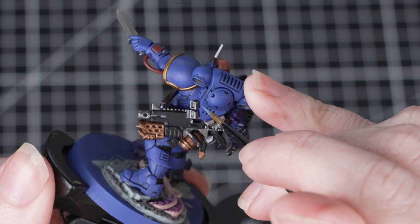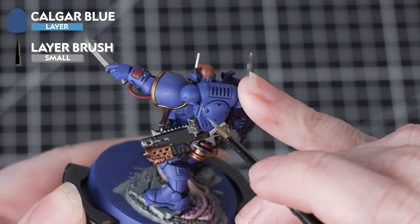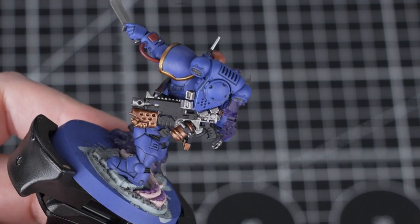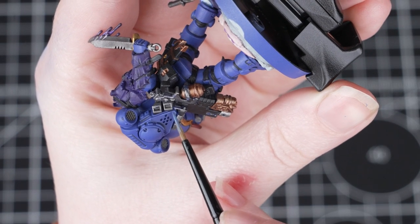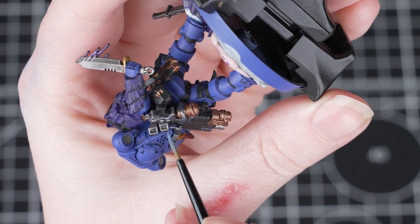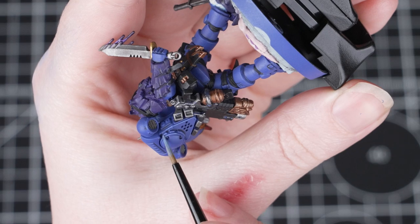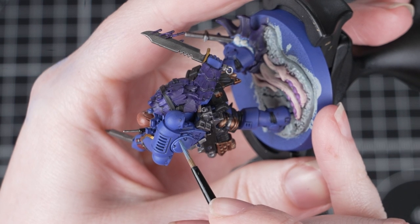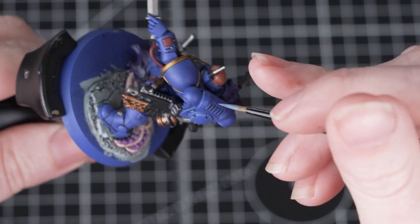For the last part of this guide we'll be applying an edge highlight to the armour using Calgar Blue again, this time thinned down with some water. When you're edge highlighting it's best to use the edge of your brush — make sure you've got a really stable painting position and carefully run the edge of your brush along those sharp edges of the panels. This creates a quick and easy highlight and the brush does all the work for you. Make sure the paint glides nicely off the brush but isn't too watery, as if it's too thin it won't sit on the miniature correctly. You can do as much or as little edge highlighting as you want, picking out prominent areas like the backpack and the knees. Work your way around the miniature, and if you make any mistakes just tidy back up with the other colours.